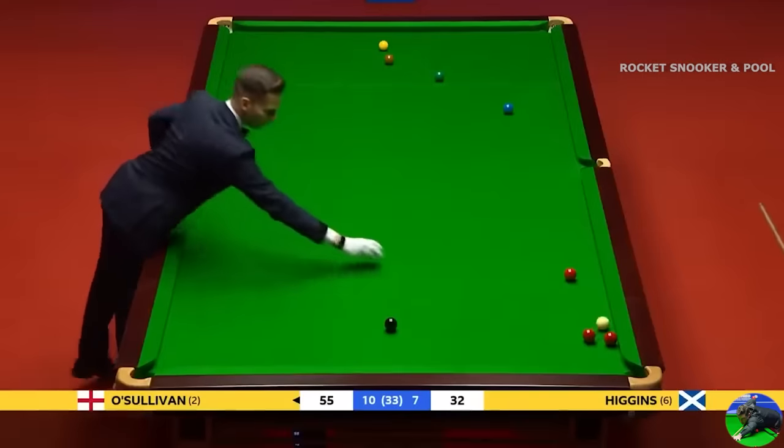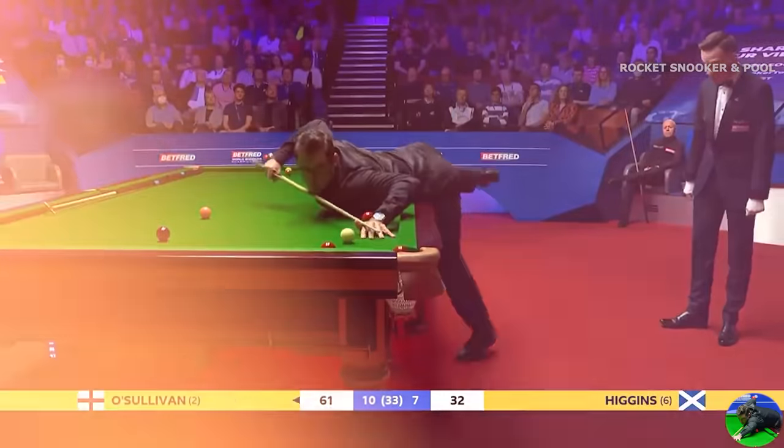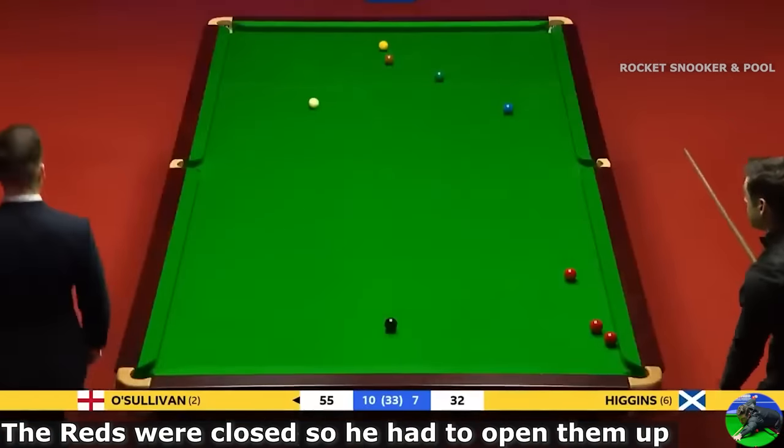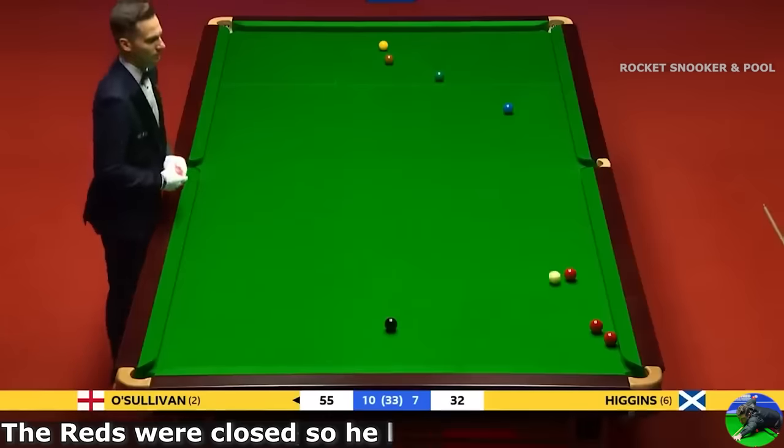Number 18: Ronnie O'Sullivan's exceptional position shot from a very little angle. Here comes the cue ball. How's your luck, Ronnie? How is your luck?